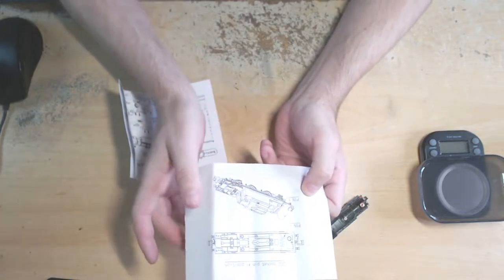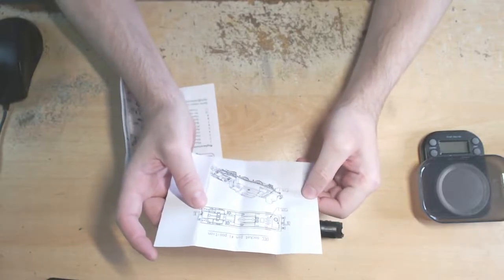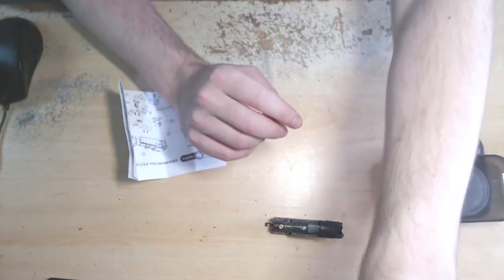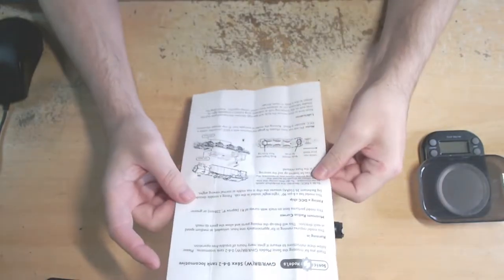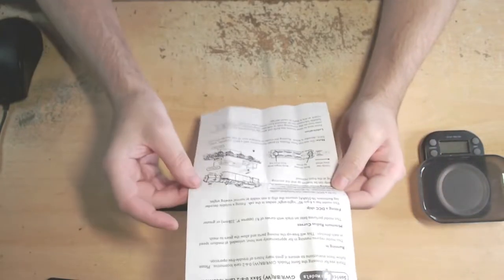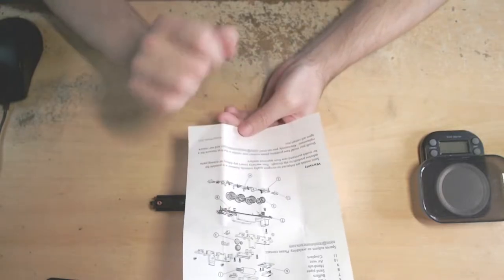There's a bit of paper telling you where the DCC pin one location is — the very lowest one. It's helpful to know which way the DCC decoder is meant to fit. The other sheet covers instructions: running-in, minimum radius, fitting a DCC chip, and where the screws are located. On the other side there's a very nice exploded diagram and the warranty at the bottom.